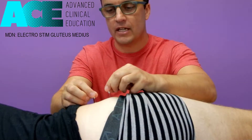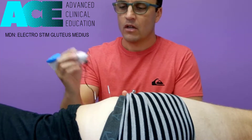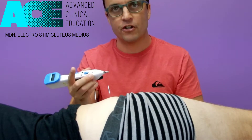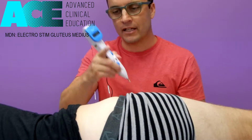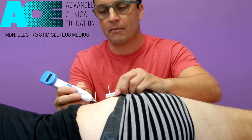So I've put two needles here into glute med. I'm then going to use my Pointer XL. We're going to touch the tip of this onto one needle and the little earthing pole onto the other needle to create a circuit. And what you'll see then is the needle pulsing as the electrical circuit passes between the two points and helps to fire up that muscle tissue.